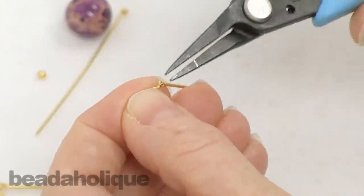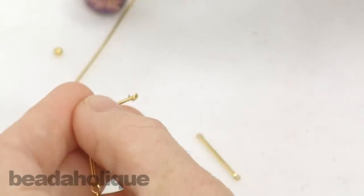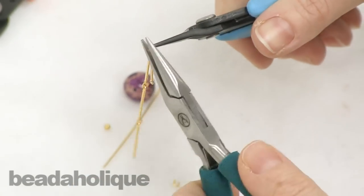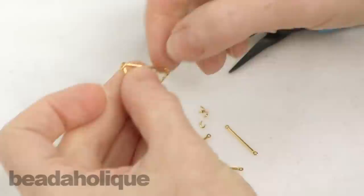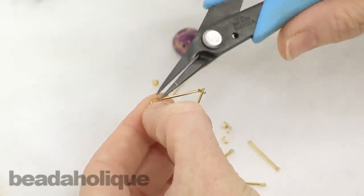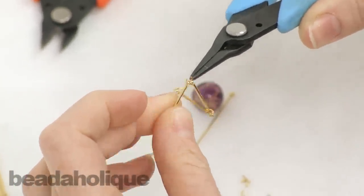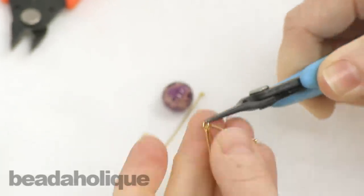First I'm going to separate out three more links and put their jump rings aside for now. I've got three separate links, and now I need to start building up my pyramid. I'm going to carefully open the jump ring that is attaching two of the bars together, attach a third bar, and close it back up — there's one.